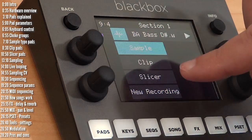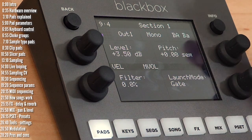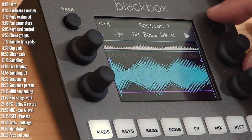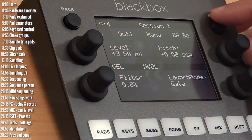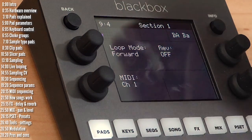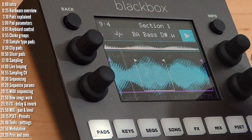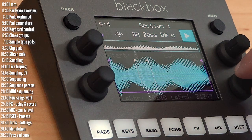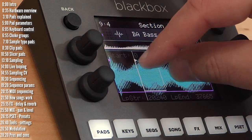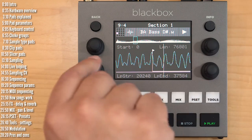Let's go over the three sample types. Sample is designed more for one-shot type samples, though it can also loop. If I play it straight, that's how it is. You can turn on looping — either forward or bi-directional. Once you do, looping points appear on the sample. It's tricky to find loop points that sound good; there can be some clicking. It would be nice if they added fading, but with some work you can find spots by zooming in to find zero crossings or matching levels.